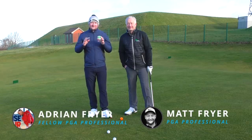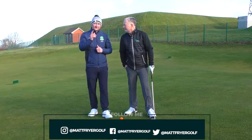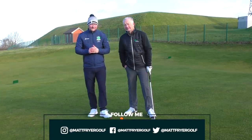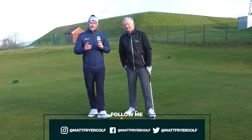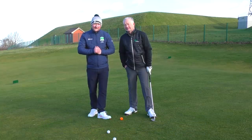Right everybody, welcome back to a brand new lesson. Today we're joined by Adrian on the channel. If you haven't already, do check out the other iron and driver tips that he's put out there for us. And today we're going to be looking at three chipping tips — what we need to be doing when chipping. So let's get stuck into this lesson now and find out what they are.